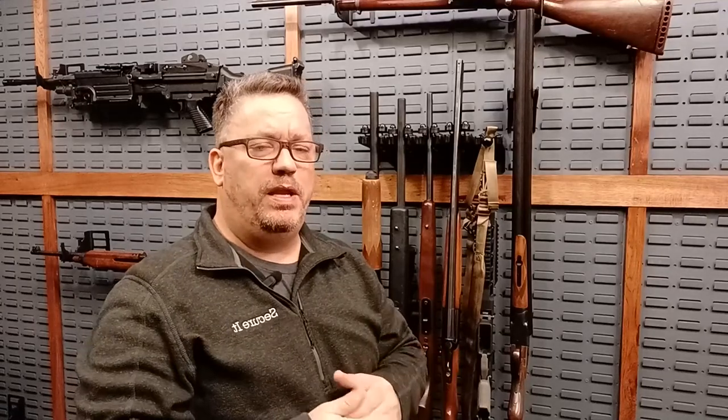If you have any questions on our cradles, stock bases, snap grips, or any other of our products, feel free to email us at support@securetactical.com or give us a call at 1-800-651-8835 and we'll be happy to answer any of your questions. Thank you.